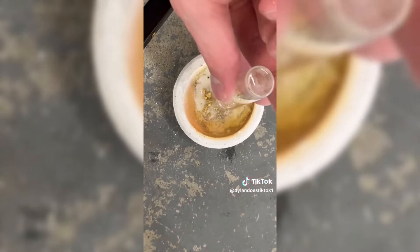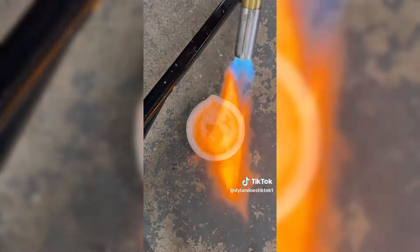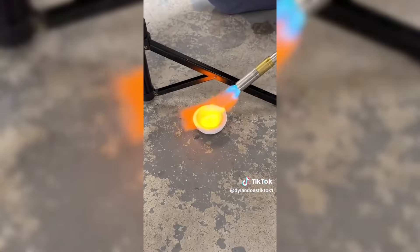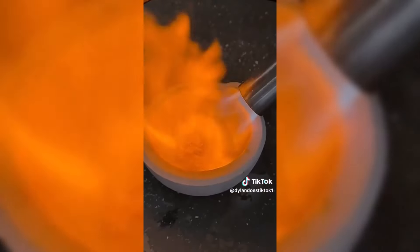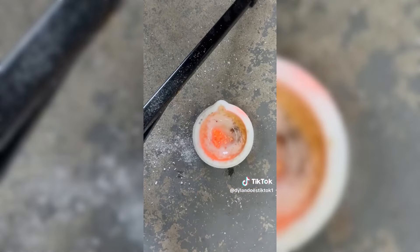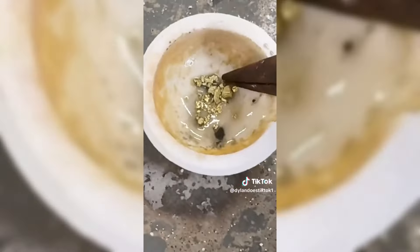I remembered the jeweler just poured it all on a crucible and poured some stuff on it. So I did the same, lit up the torch, and started putting the heat on it for quite a while, throwing more stuff on there. Eventually the gold got red hot, but it wasn't really melting. Then I tried to move it and found out I got it all stuck inside the crucible.